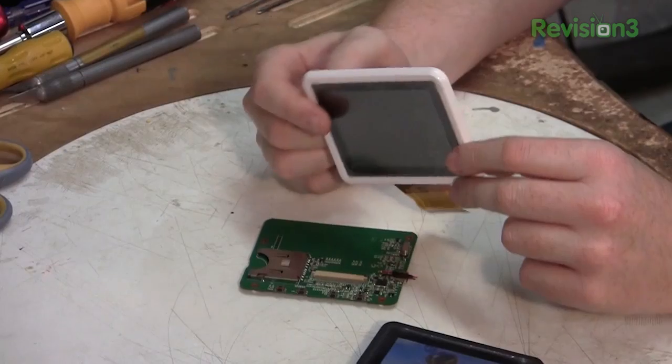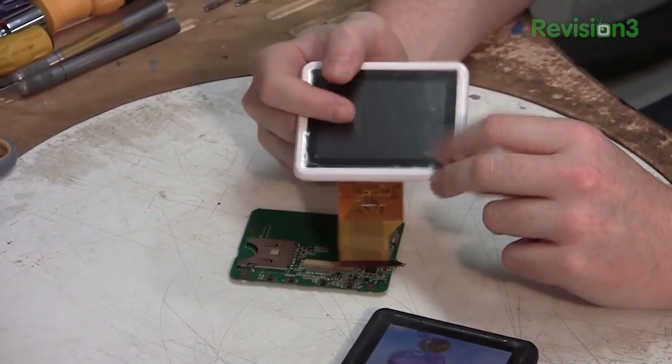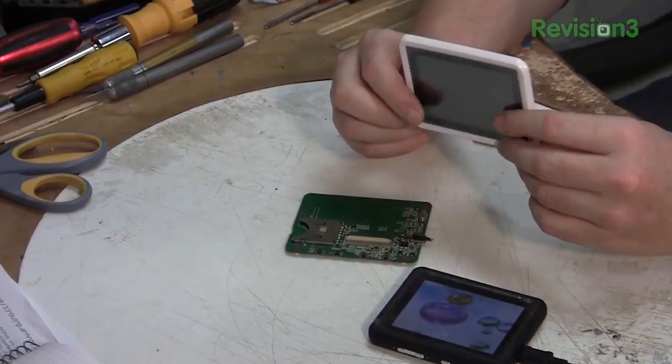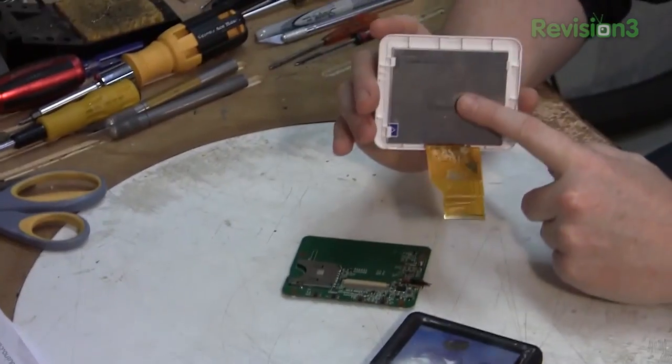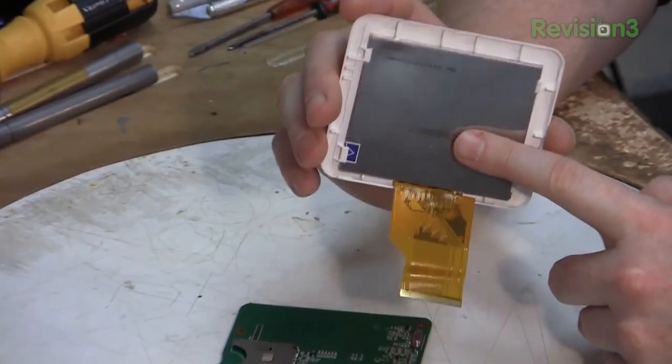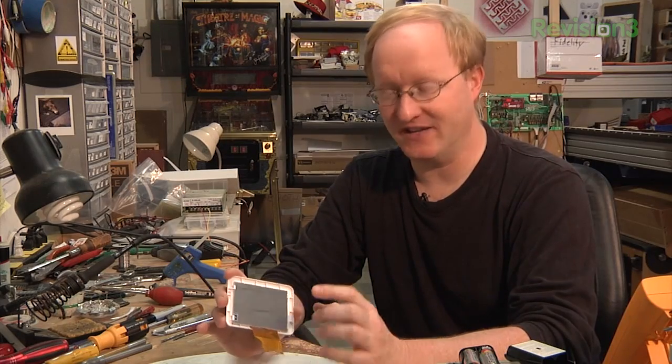I bought these LCDs at Halted Electronic Supply in Sunnyvale. They were $5 each, and all they're really supposed to do is display images off an SD card — very cheap picture frames. This would be an ideal situation where someone would be like, oh wow, a cheap LCD, I wonder if I can use it for anything other than what it's meant for. So we're going to try. I was lucky to find the PDF for this LCD panel on the internet, so I actually know what all these pinouts are — so I have a chance.